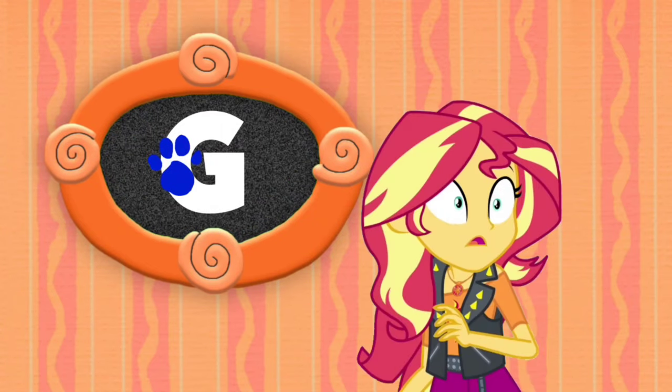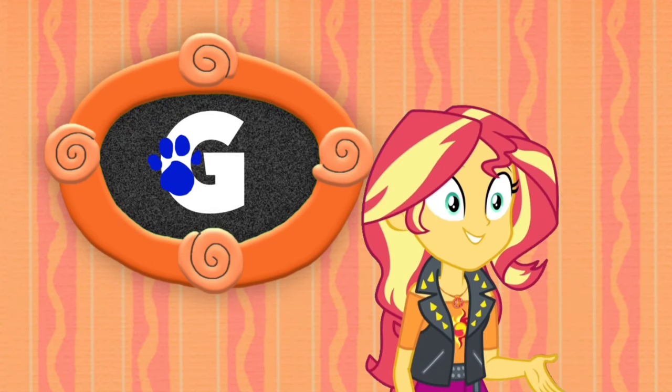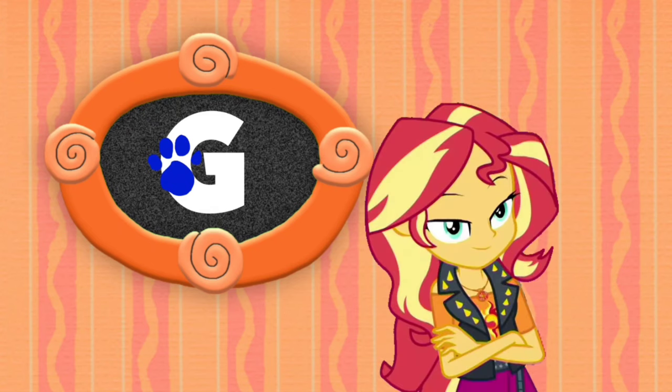A clue! You found our last clue! Where? Right there! And there it is in the felt frame — it's on the letter G. You know what we need now?